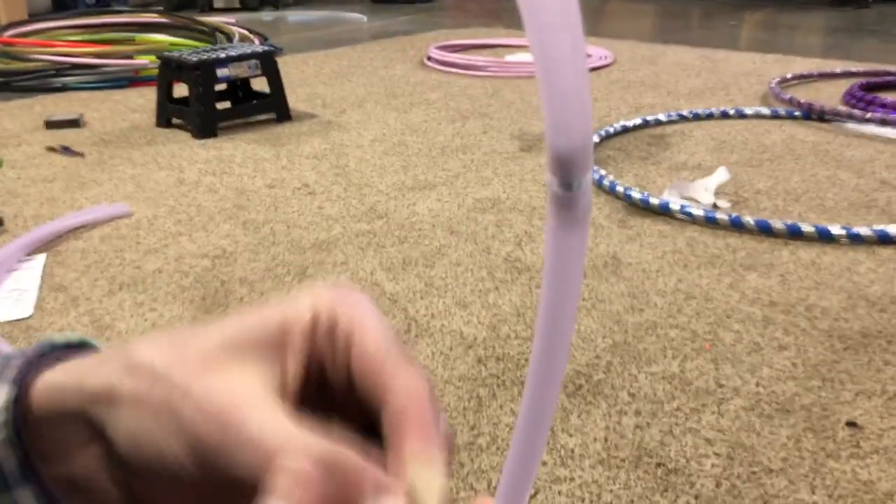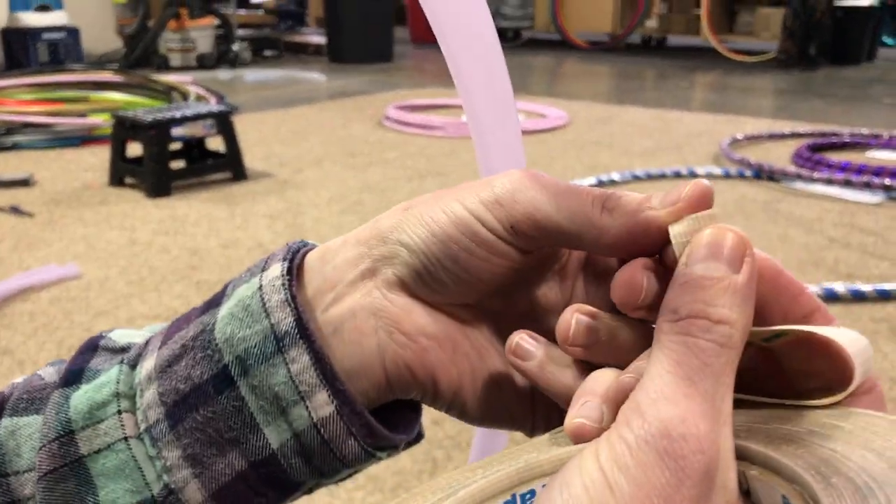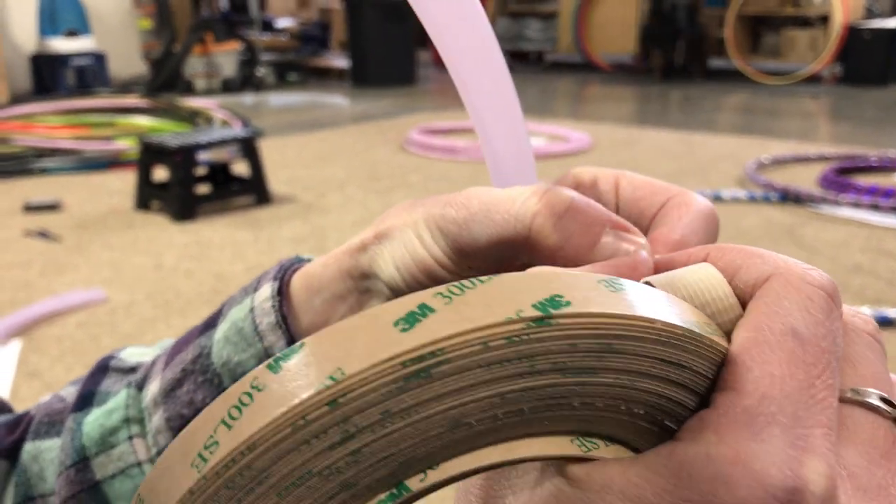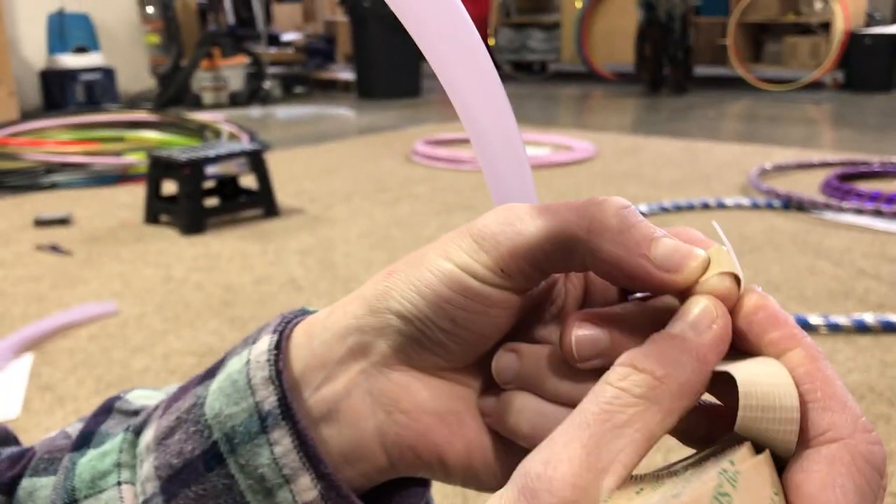But first we peel off the backing. This tape is very, very sticky, so sometimes that can be difficult.